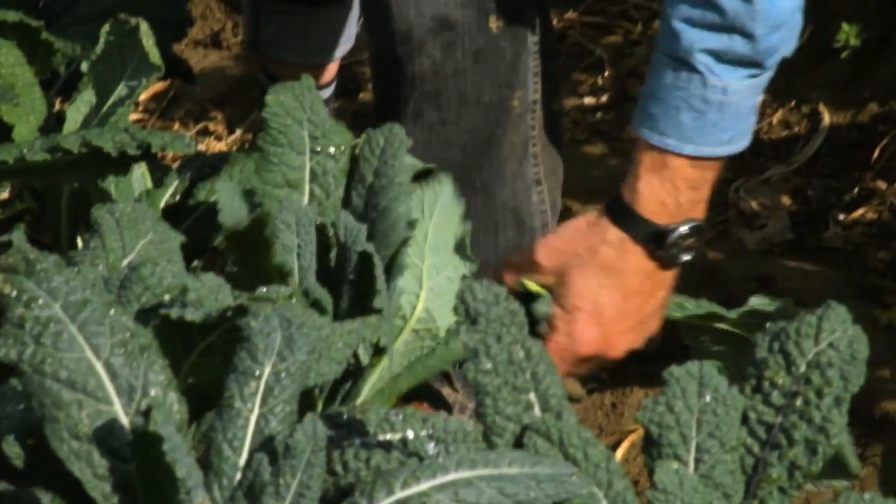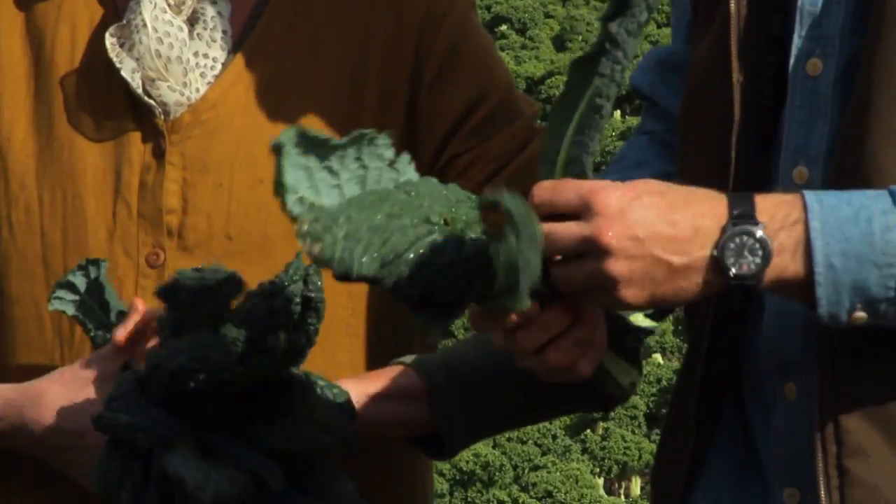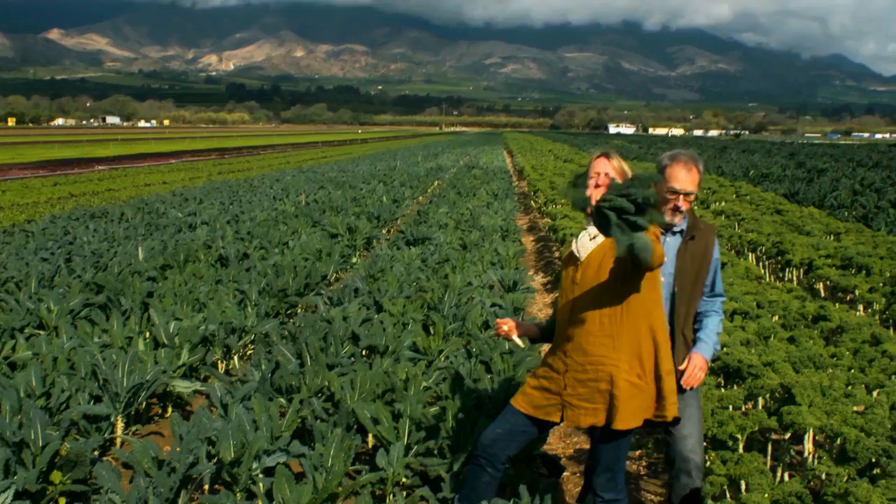The leaves are pulled off the bottom and bunched, and then the center part is left. And as it grows, these leaves get bigger. There's a bunch of kale.